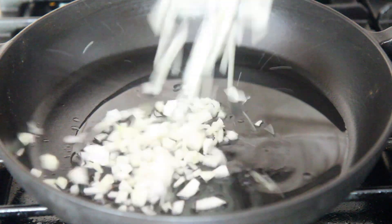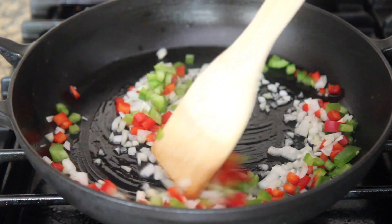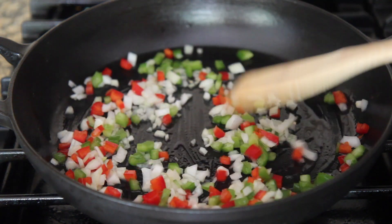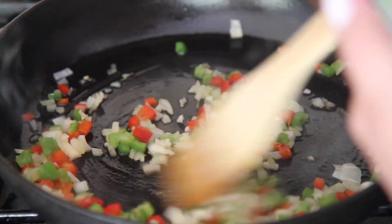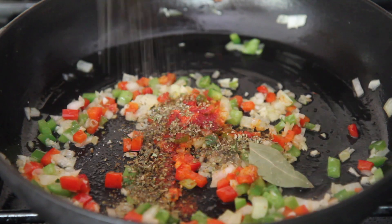The first thing you want to do is add some oil to your skillet and heat that over medium-high heat. Add the onions and peppers and cook for three to four minutes or until translucent. Once the onions and peppers are translucent, go ahead and stir in the fresh garlic. Make sure to add a generous amount.